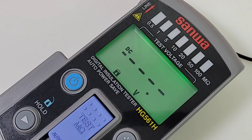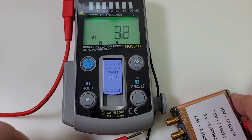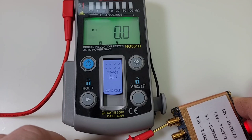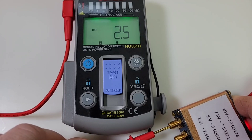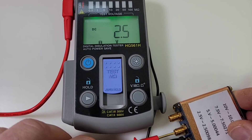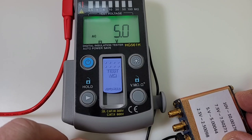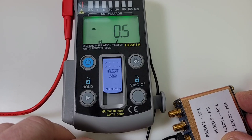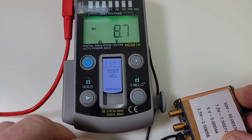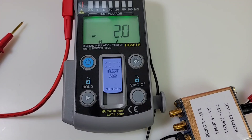Starting with a DC accuracy test: the HG561H will auto-recognize whether we're in AC or DC volts. At 2.5 volts, we see 2.5 volts DC. Taking it up to 5 volts — 5 volts even. Next, 10 volts — there we are, 10 volts even. Finally, 7.5 volts — 7.5 volts. No worries about accuracy, but that resolution does leave a little bit to be desired.